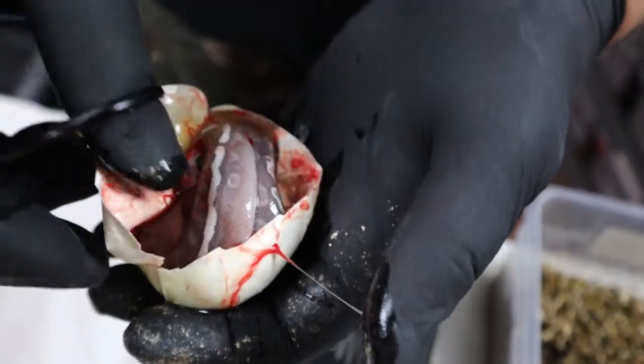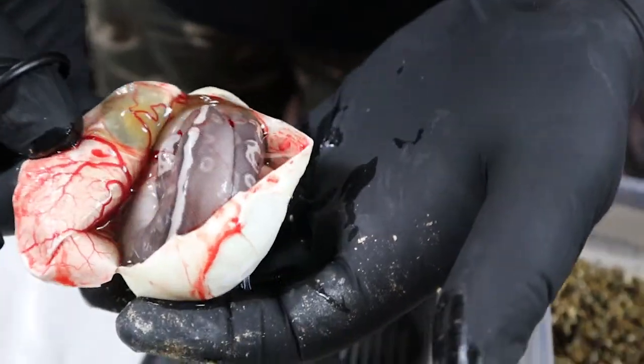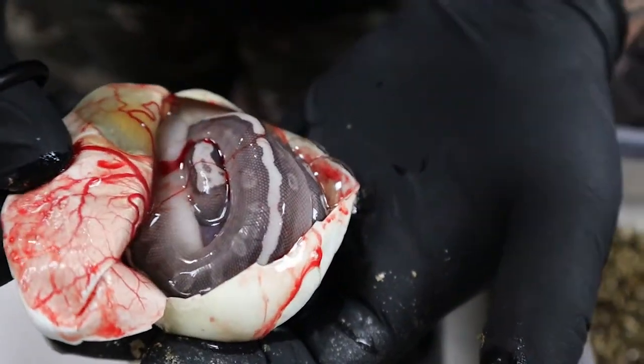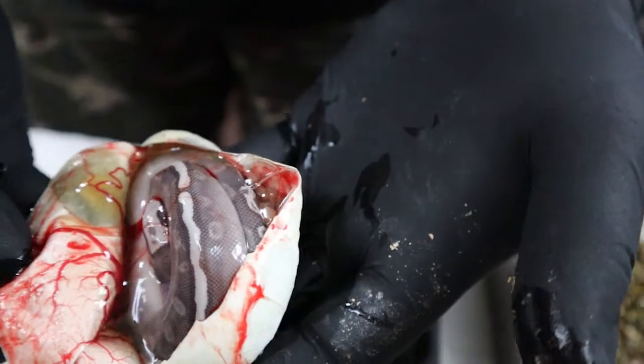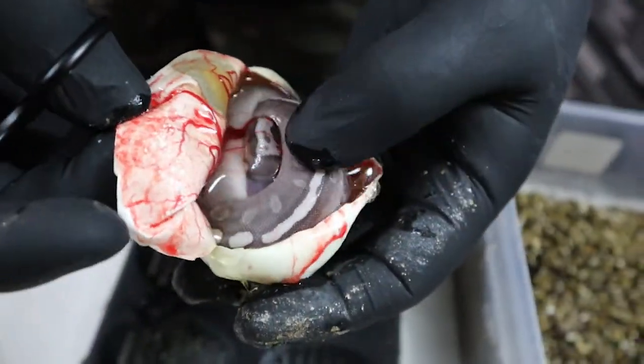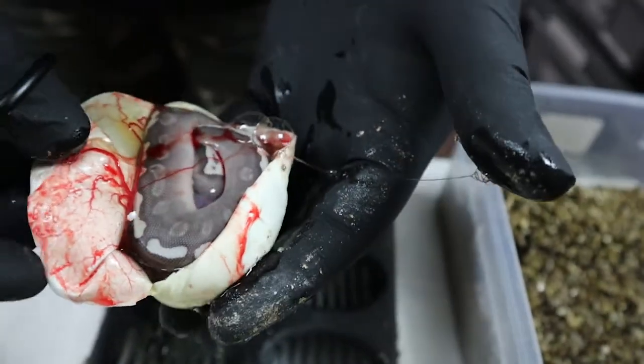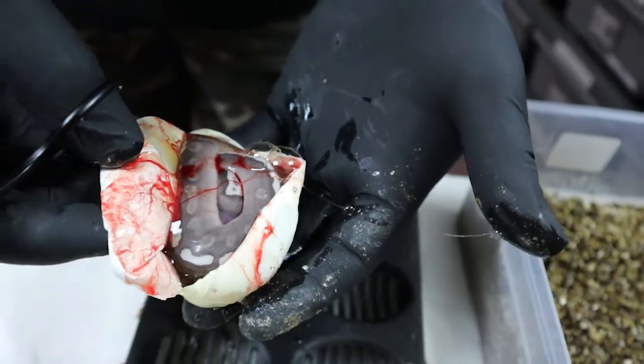That one looks like GHI Lesser. Maybe Pastel in there? Definitely cool gray. Can't tell if that's the top of his head or eye stripe, but definitely at least GHI Lesser.